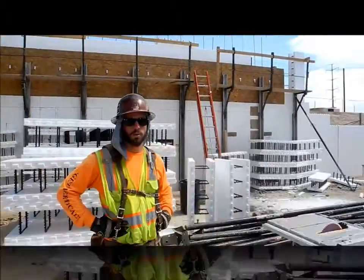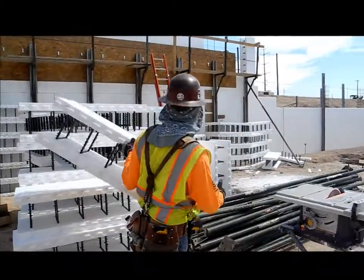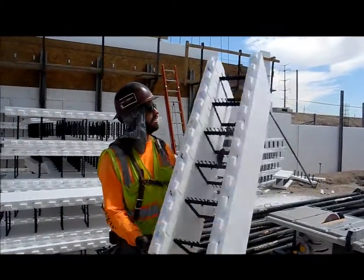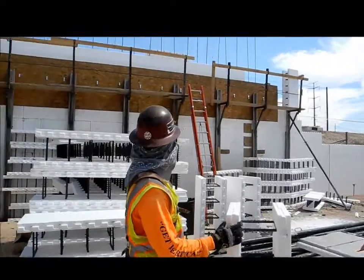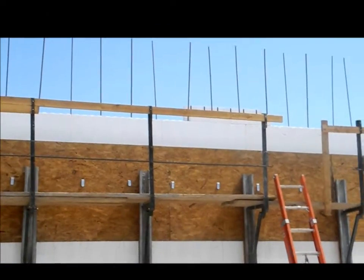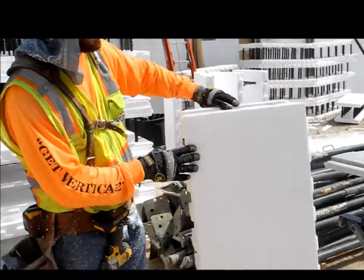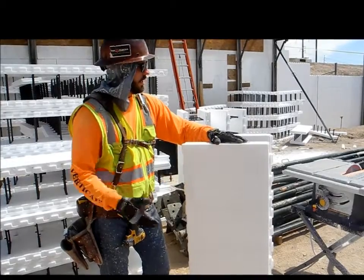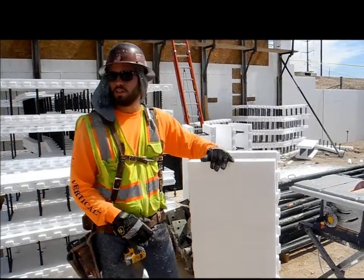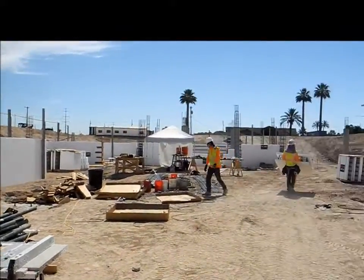I'm Corey Fetters, with ICF Special. What we're doing right now is ripping these full fox block blocks for this floor load up there. We're just going to run them through the table saw. We've already ran them through once at 6½ inches to make a 6 inch ripper, and now we're about to do the same thing on the back side with a 12½ ripper. That's just going to run us around this whole building so they can pour this top deck and put a floor in here.